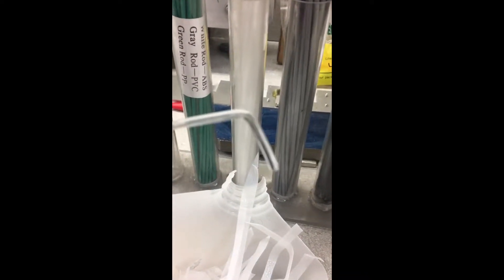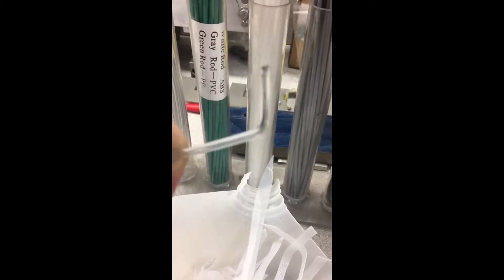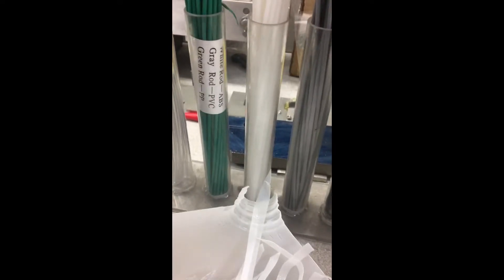Polycarbonate can be bent at a sharp angle without breaking. Acrylic is also quite clear, but it would break if you were to try and bend it like that. So that's your polycarbonate.